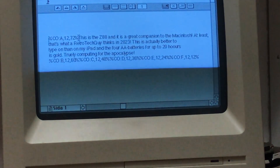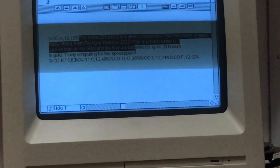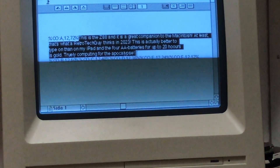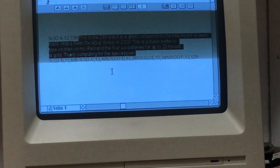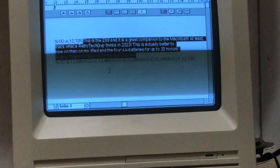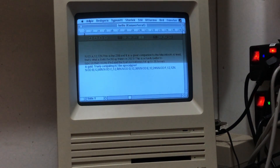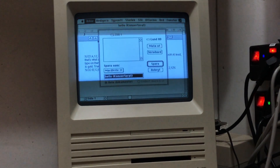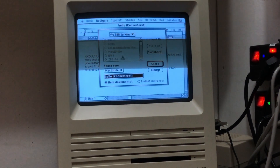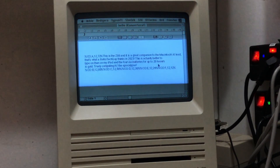So I'll be using this Z88 out in the wild, then come back and save it to my Macintosh SE. Pretty awesome — a lightweight computer that's useful like this as well. I can edit it on the SE and print it. And here we can save it as a MacWrite file for further editing.